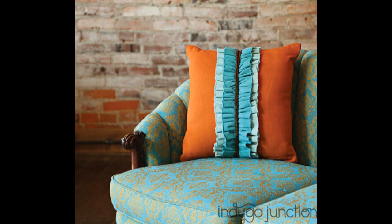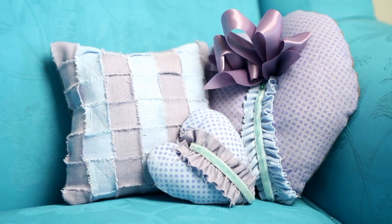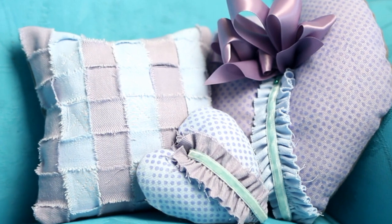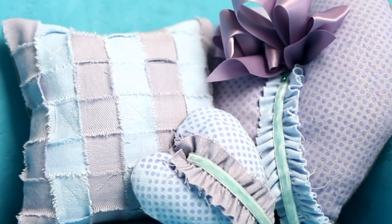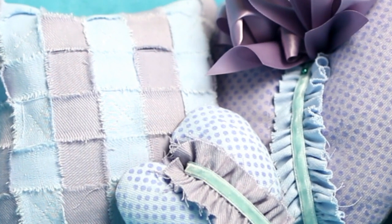I wanted to start with some easy techniques, so I created these ruffled heart pillows and woven pillow square. What I love is that all the techniques feature a ripping technique as opposed to using scissors. The denim is perfect for ripping, as it leaves a soft raw edge that can be left unfinished.